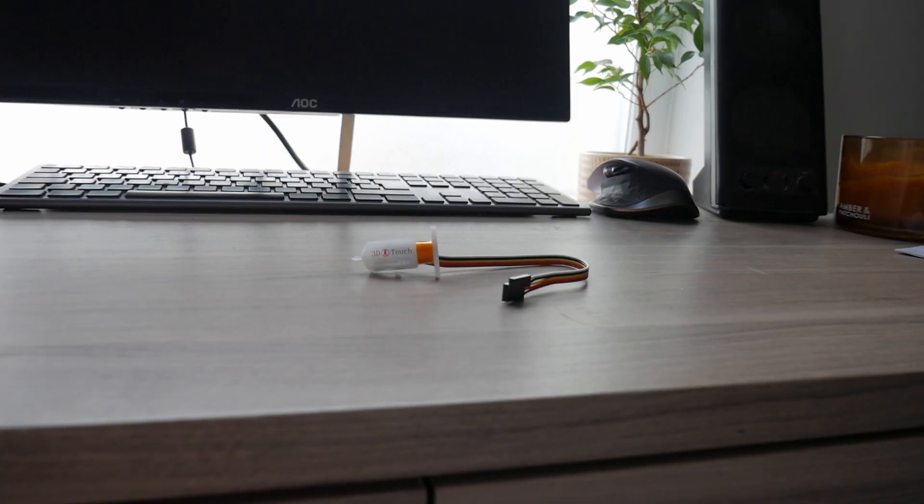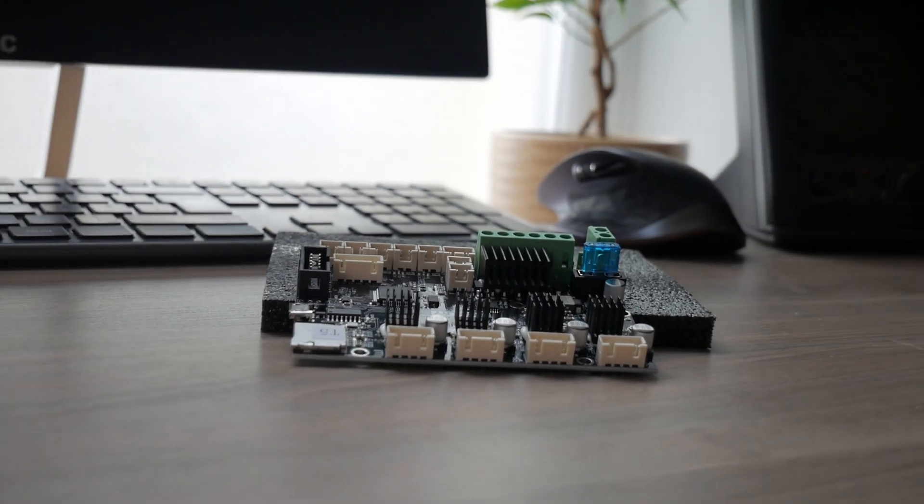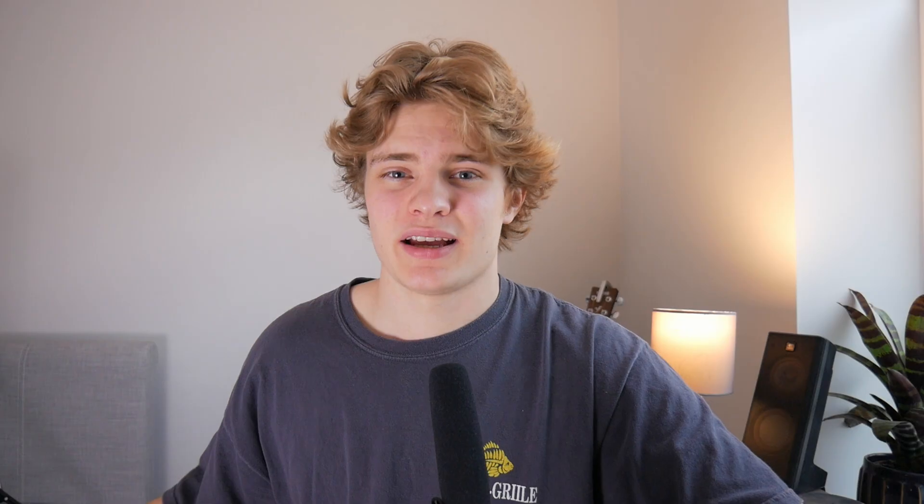Now that that's working, the next step is to install a leveling sensor. The one I'm using is a 3D Touch, which is a cheap knock-off of the BL Touch, so hopefully it doesn't break. Alongside this I also installed the Creality silent mainboard, as my Ender 3 had the original 8-bit mainboard, which has made a massive difference in terms of the sound the stepper motors make while printing. It also has built-in connectors for a leveling sensor, which made installing it so much easier.